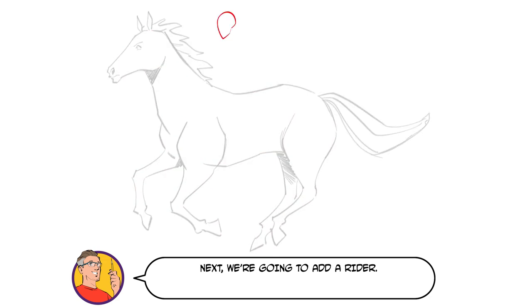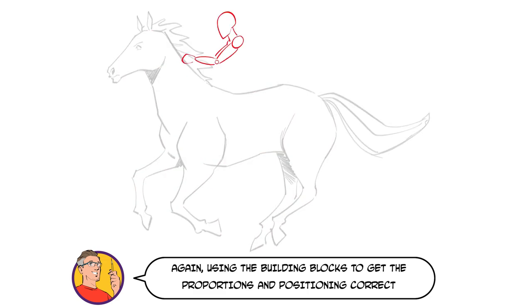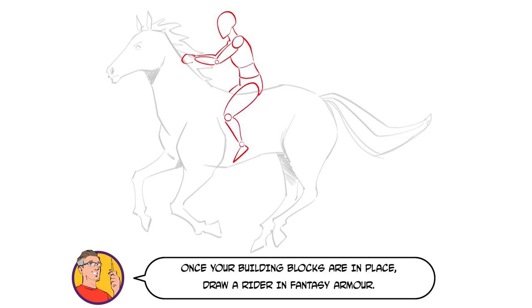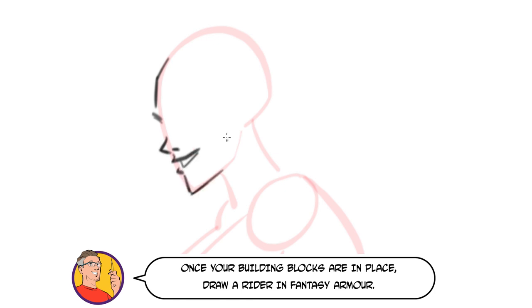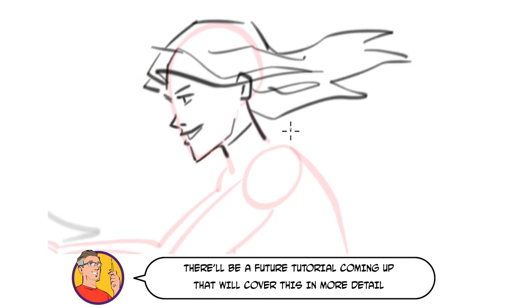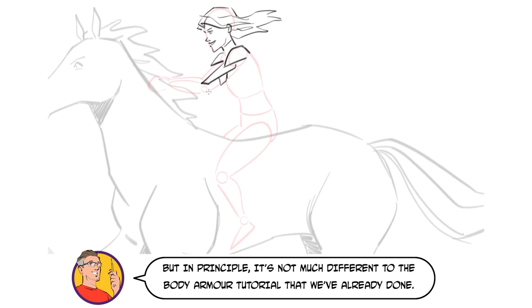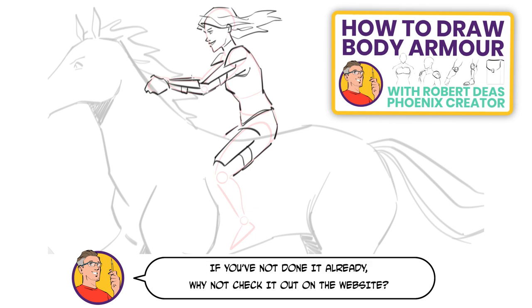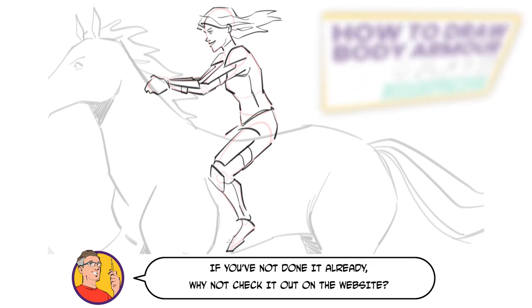Next, we're going to add a rider. Again, using the building blocks to get the proportions and positioning correct before moving onto the final lines. Once your building blocks are in place, draw a rider in fantasy armour. There'll be a future tutorial coming up that will cover this in more detail, but in principle it's not much different to the body armour tutorial that we've already done. If you've not done it already, why not check it out on the website.